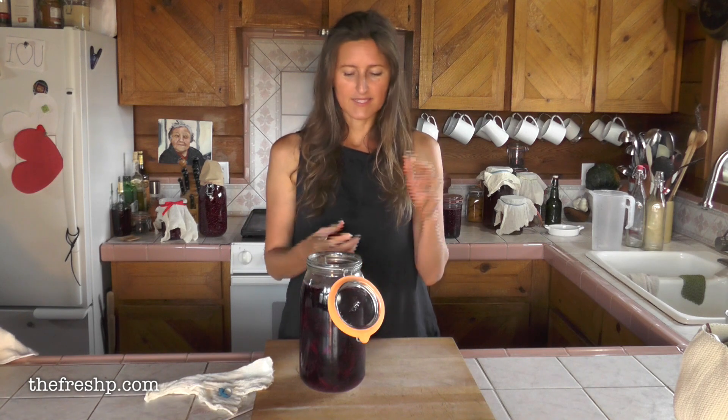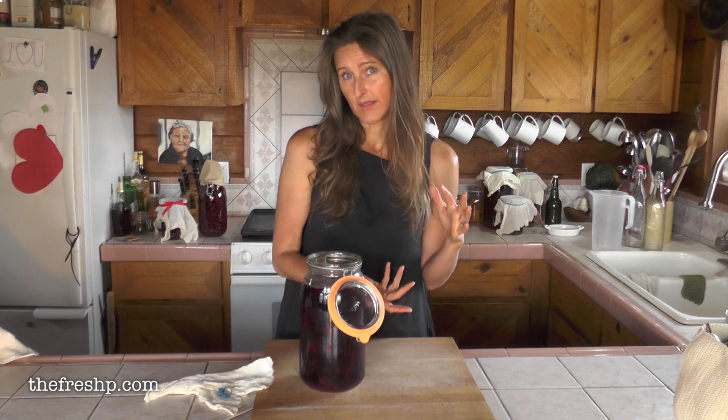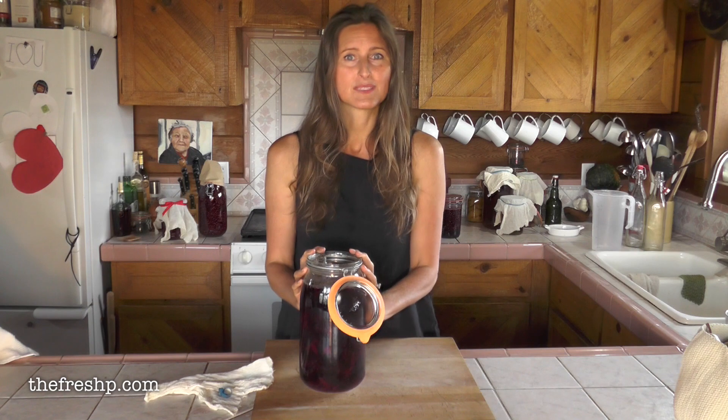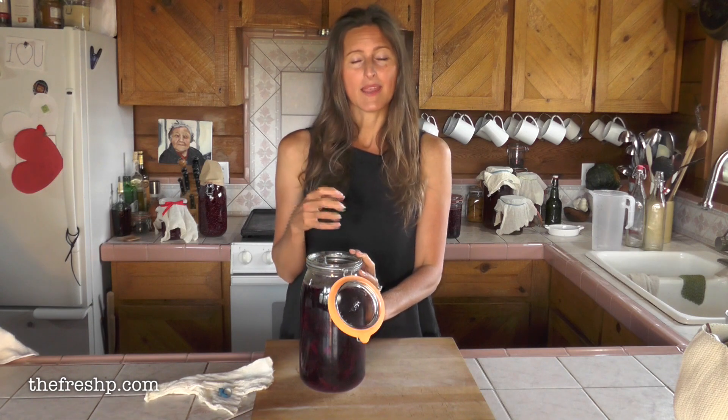I was at the store the other day and there was a small bottle, probably eight ounces, and it was nine dollars. It's highly concentrated. It's fantastic mixed into salad dressings and things where you want a little bit of a beet pop, and it can also be used as a base and kind of an umami additive to borscht if you like beet soup.